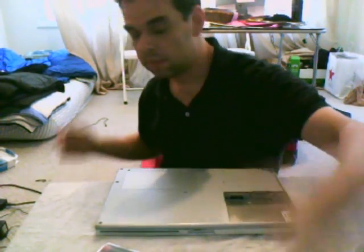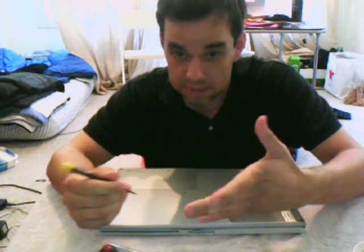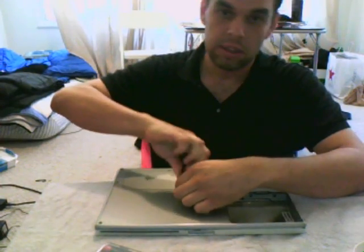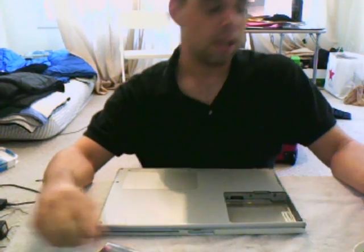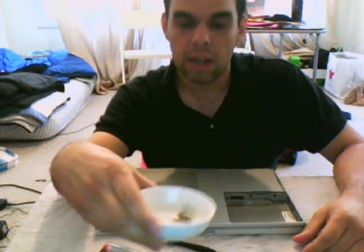First and foremost you want to take your battery out — no-brainer stuff, you should have it unplugged too. There are seven screws in the back of the Mac you're going to want to take out. I went ahead and removed six of them already — pretty easy, just a normal screw. A little trick: get yourself a petri dish or something to keep your screws in. I've done it on the floor and on the table before, and the dish is by far the best bet because you won't lose them.